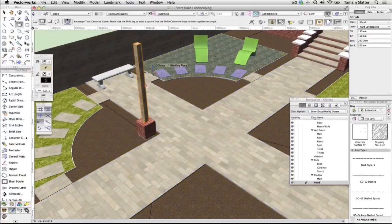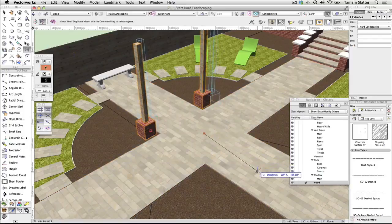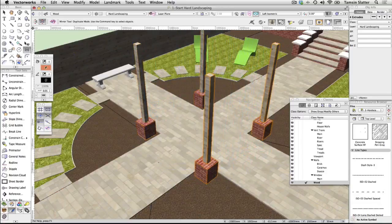Mirror the pillar and post. Click the selection tool and hold down the Shift key. Select both the brick base and the post. Choose the Mirror tool and mirror the pillar through the centre of the path. Using the selection tool, select both sets of pillars and posts, and then use the Mirror tool again to mirror through the centre of the path on the opposite axis. You'll now have four pillars around the centre of the paving.